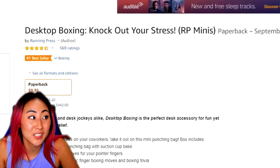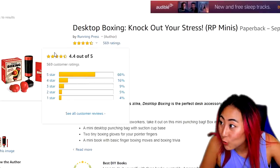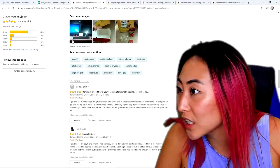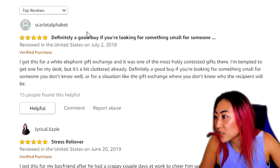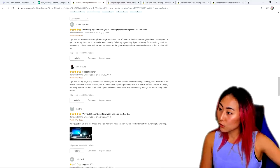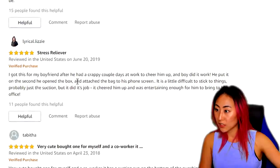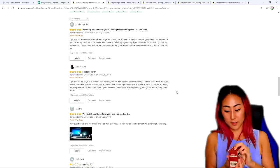This last one is a desktop boxing — knock out your stress! Number one bestseller, 4.4 stars out of five. One reviewer says it's definitely a good buy if you're looking for something small for someone. A lot of people are getting these as white elephant gifts. Another says it was a stress reliever — got it for her boyfriend after a crappy couple of days at work to cheer him up, and boy did it work. I love how each one of these comes with a mini booklet.